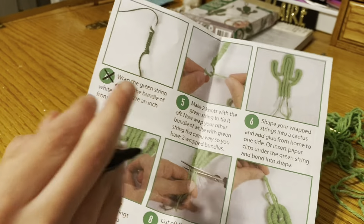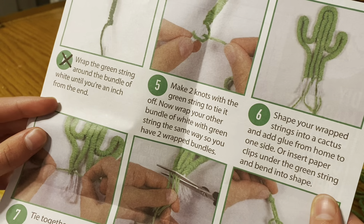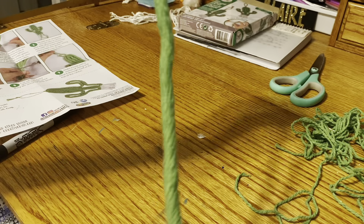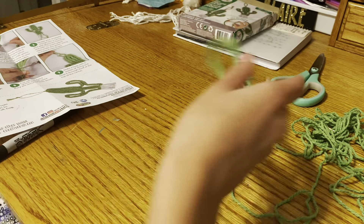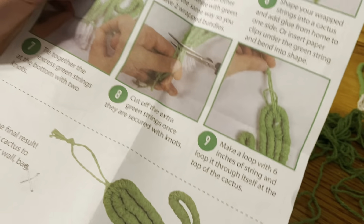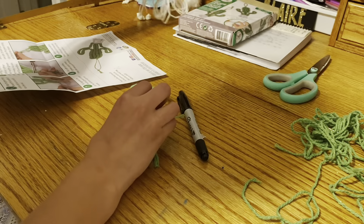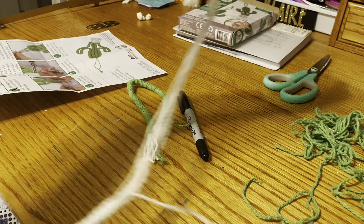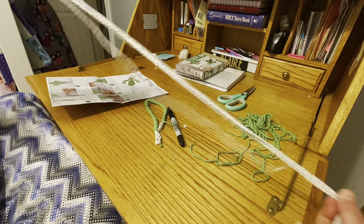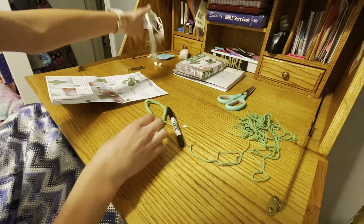Now we're on to the fifth direction of nine: make two knots with a green string to tie it off, which we have done here. There they are — that's our final completed string. We have more to do. Continue reading: now wrap your other bundle of white with green string the same way, so you have two wrapped bundles. This one is 24 inches long — just imagine how long that took.